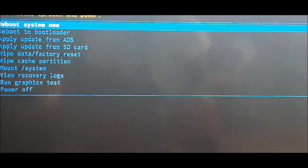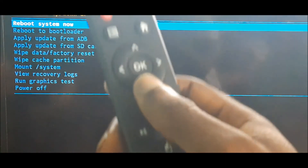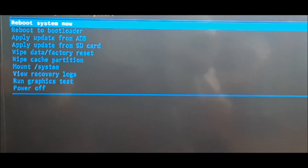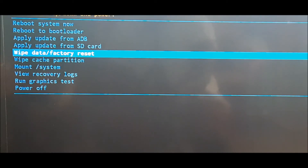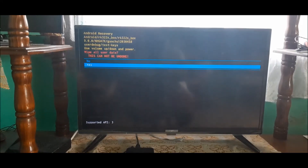What you want to do here is a factory reset. Use your remote, navigate down to 'Wipe Data Reset', click on it, then go ahead and select 'Yes'. This will factory reset your Android box to factory settings, like when you first got it brand new.